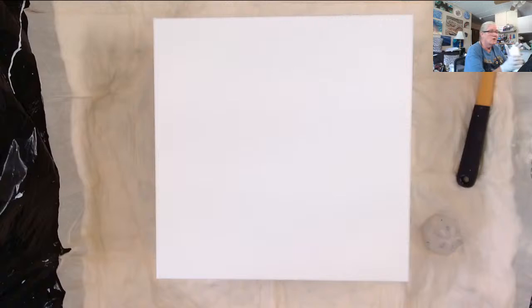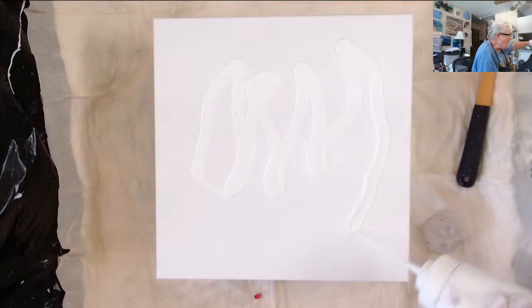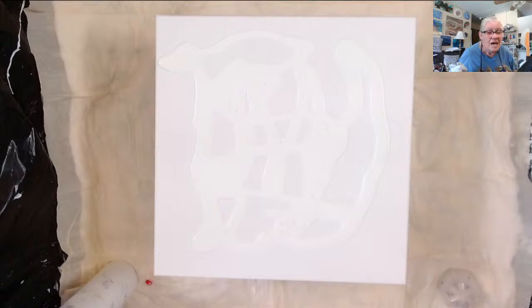Okay, first I'm going to put my base coat down. I like the school glue, but it doesn't give you the effects like Fiona gets, so I'm not using that anymore.